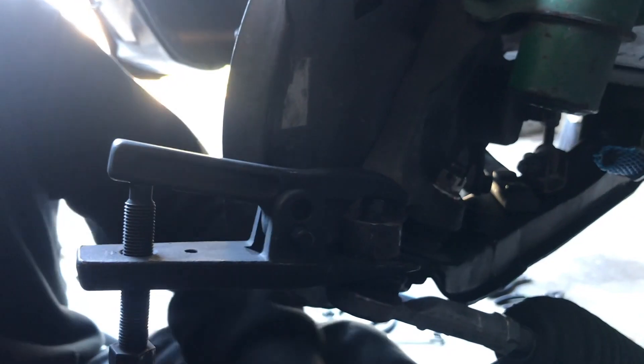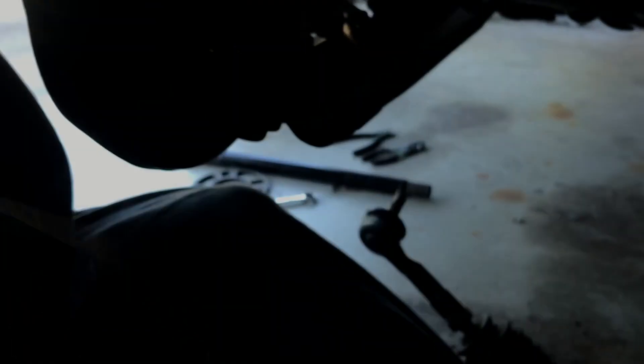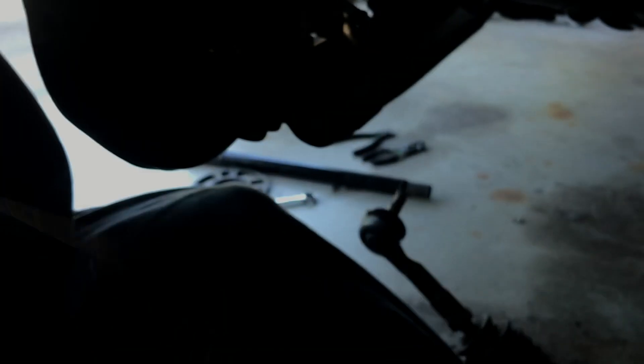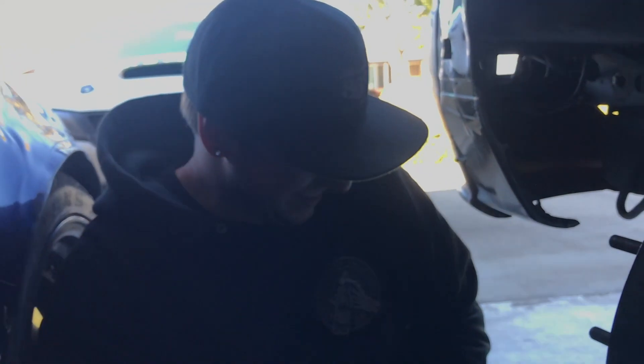We got a ball joint separator that I brought over last time but it looks like it's not working on this one. I went all the way back for the pickle fork and he didn't even need it. New control arms are on.